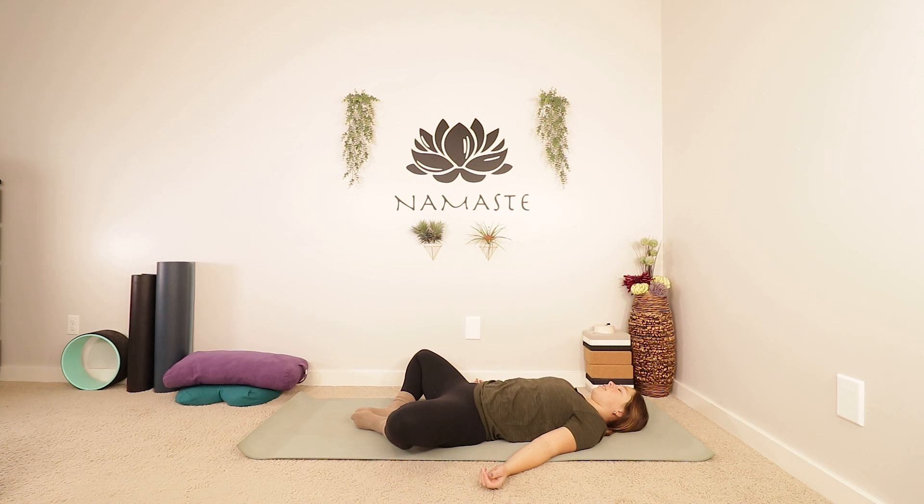Closing your eyes. You can take a nice deep breath in and let it go. Maybe making some last adjustments to how you are laying. And then soften your shoulders. Let's take another big breath in and out. And one more nice deep inhale, fill up with air, and let it go.